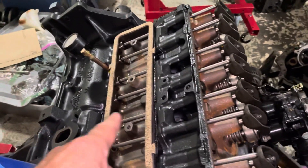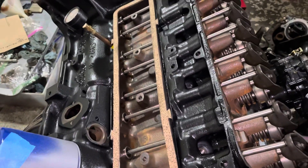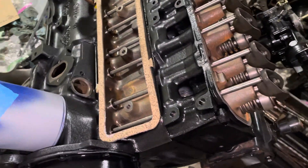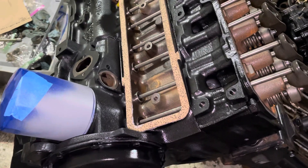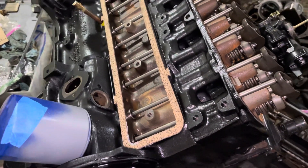It also could be normal — if the lifter isn't pumped up with oil it would probably do that. But just to be safe, I wanted to make sure these lifters would pump up and are good before I put this engine back together and put it in the boat. I don't want to seal this lifter cover up and then have to take it all back apart in the boat to fix a lifter I could have tested right here in the shop.